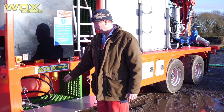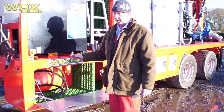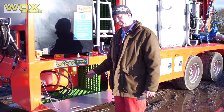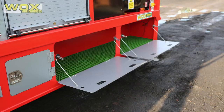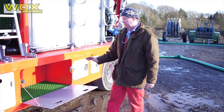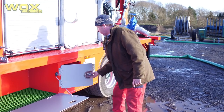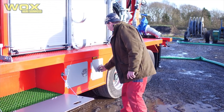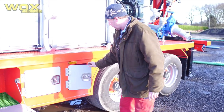We've also got an additional electric fuel pump, which means that when you're working on remote jobs for long periods of time, tractors are often the first machines to run out of fuel rather than the pump unit. So we've got additional capacity to fuel tractors. Also storage lockers down the side of the machine, along with an integrated battery storage box which keeps the batteries safely out of harm's way, along with tool box areas which are also lockable and safe to keep your equipment in.